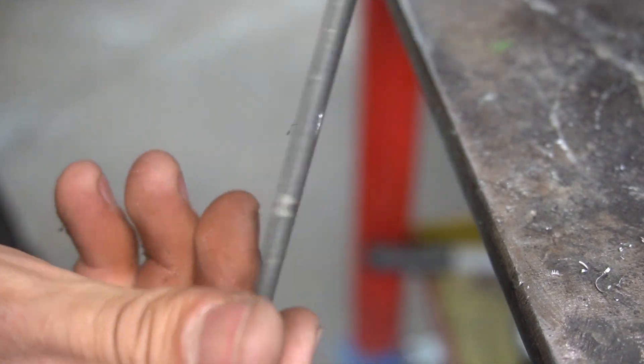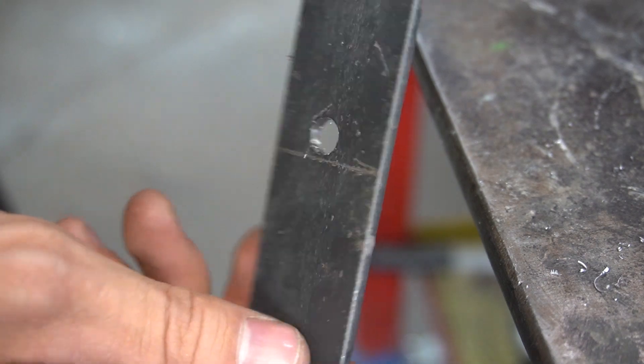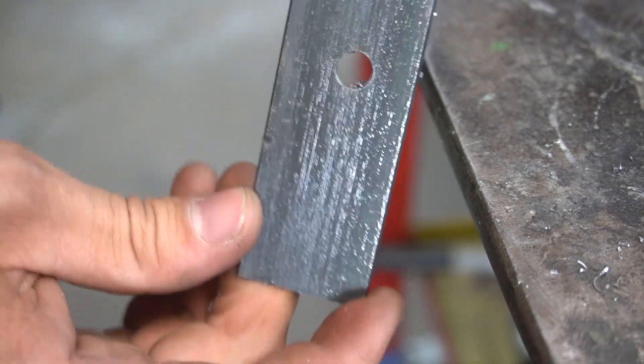And it leaves a perfect hole right exactly where I wanted it, without the bits wandering off and putting the hole in the wrong spot.